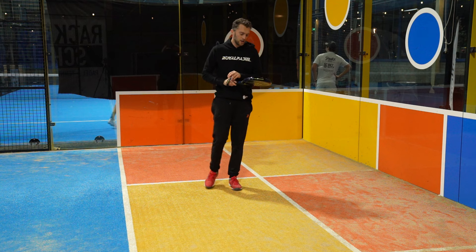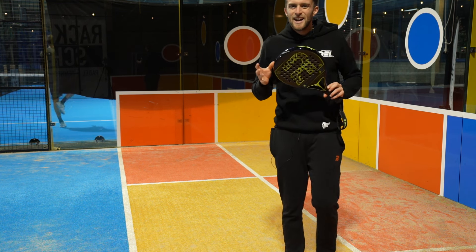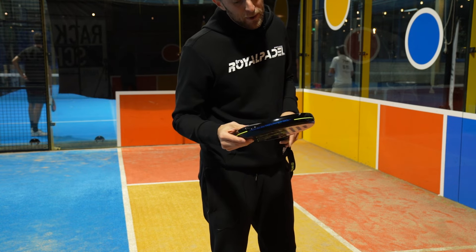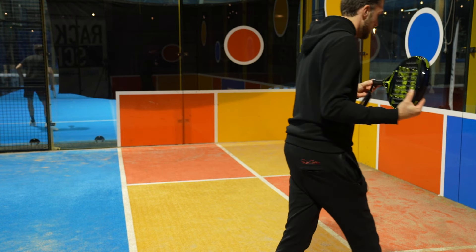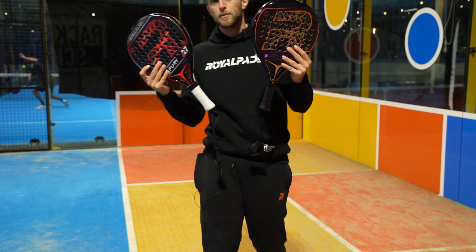Very easy, very easy. A big difference in how easy this one plays in comparison to last year. Insane improvement in maneuverability. Now let's check out how these bad boys play.